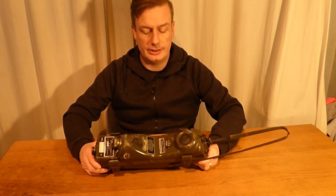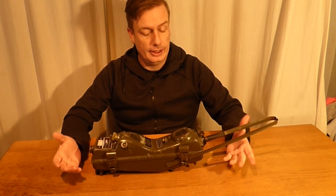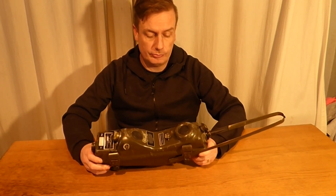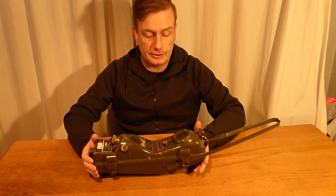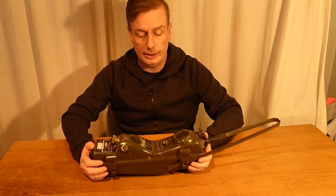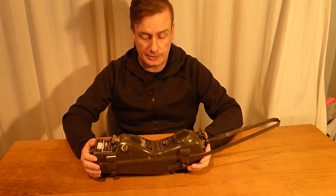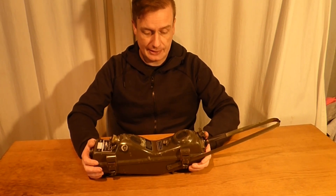Now we have the item on the table. What we're going to look at is the PRC-6 — a common enough radio that was used for short range communications from its introduction in the Korean War all the way up until the Vietnam conflict. I believe the Marines still used this up until the late 70s.